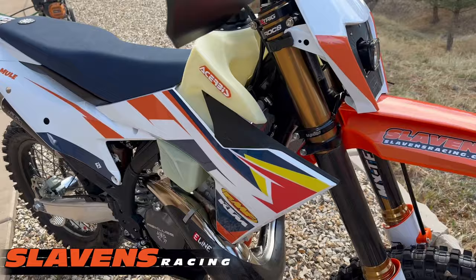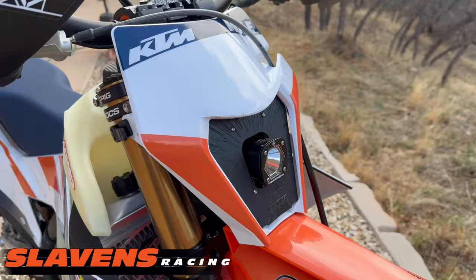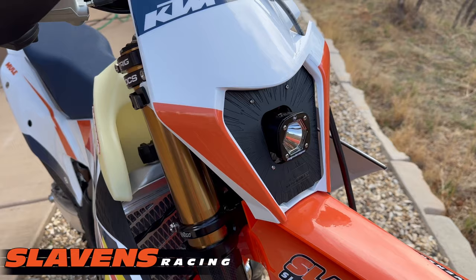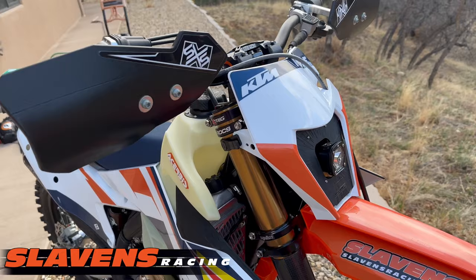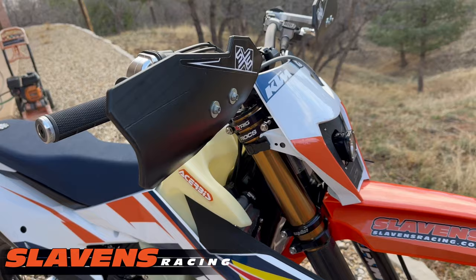I came up with a new graphics design for this year. I have the Moto Minded EVO 4 headlight, which I really like. I don't need a great big headlight to light up the desert — I just need something to get me home if there's an issue where I'm out after dark. I usually don't ride after dark, but you never know. Plus we've got some tunnels we go through in this area and it's a lot better to have lights for that.